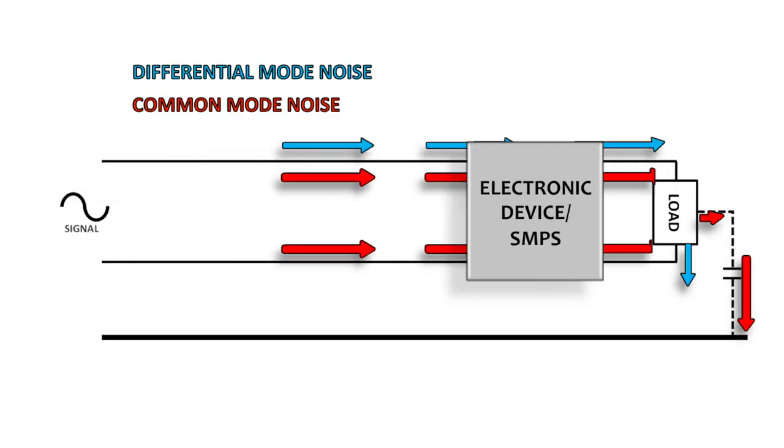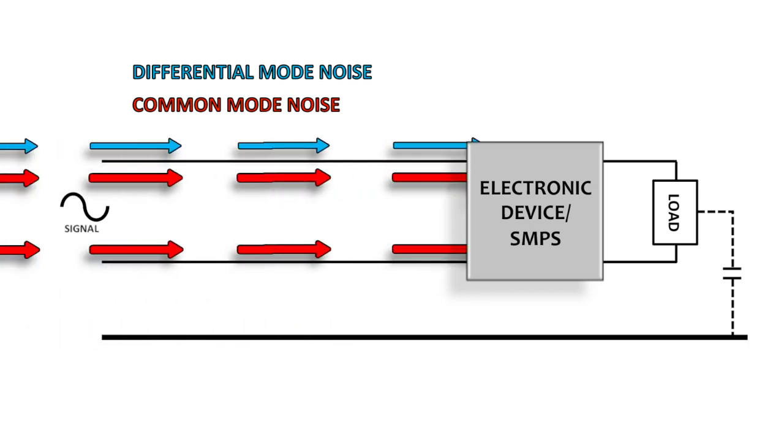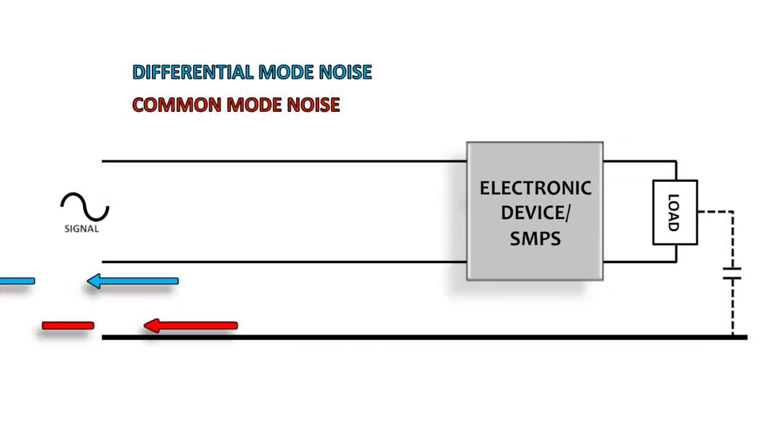Electronic devices in particular are subject to differential mode (DM) noise and common mode (CM) noise, and both must be suppressed.